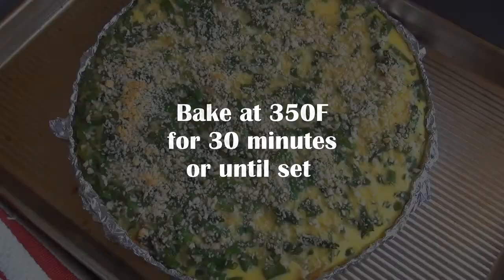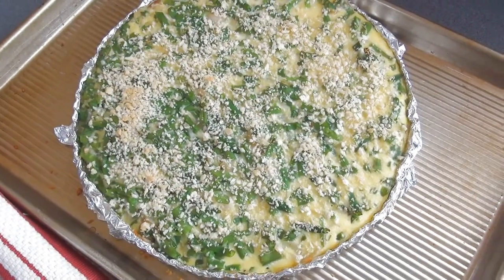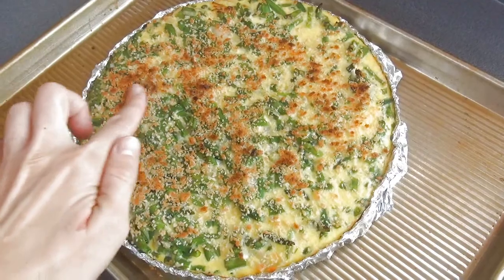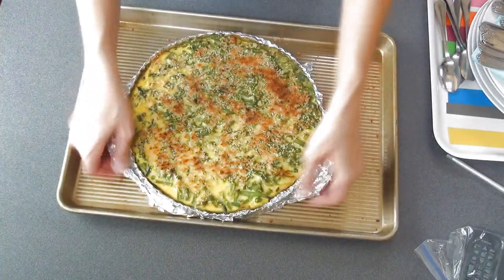I took it out of the oven but the panko hasn't gotten any color, so I'm gonna put it on broil for a couple minutes just so it's golden brown. And now you have to let it cool until you can handle it, and then you can take it out of the pan.